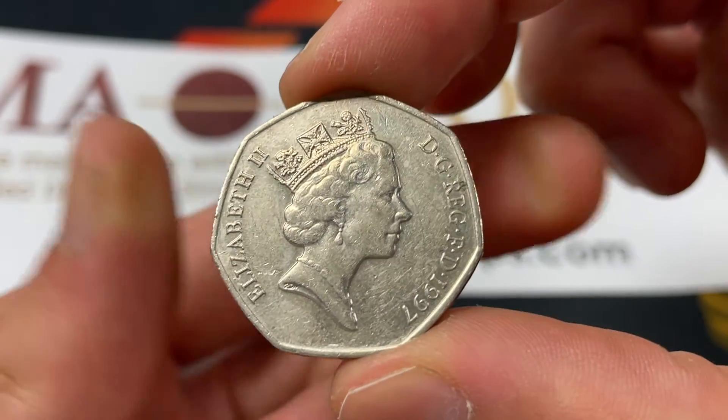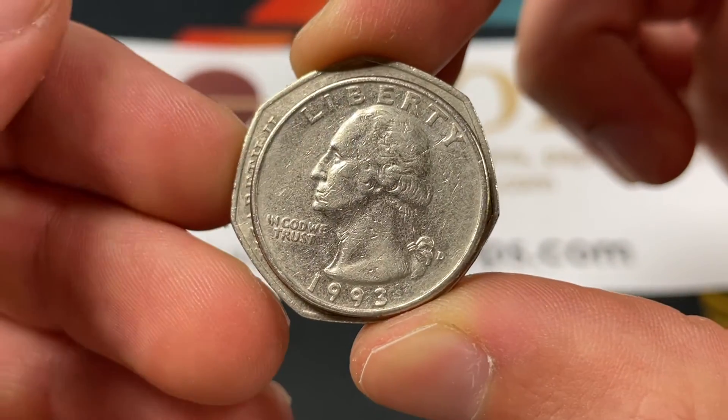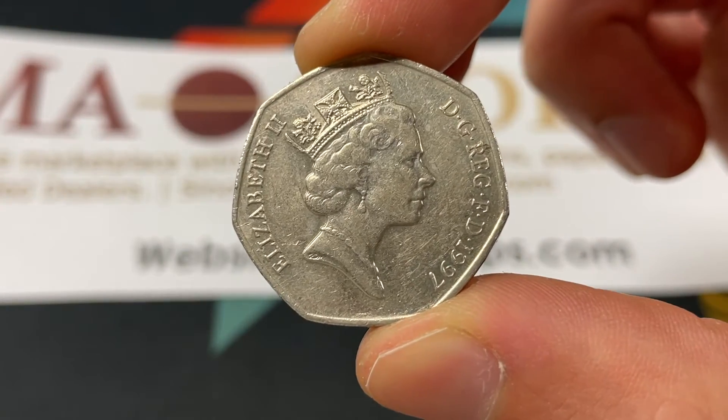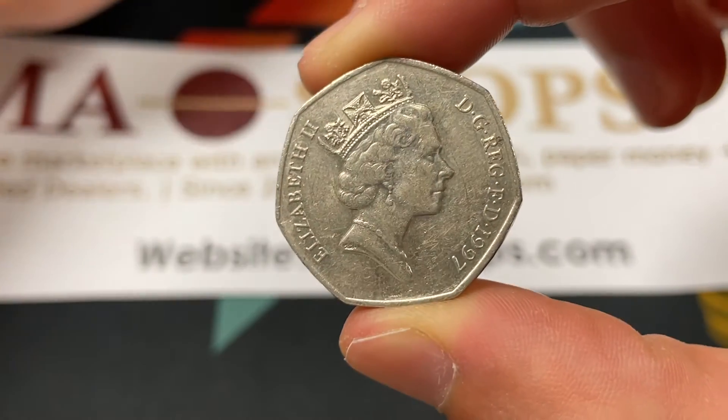In terms of the size of the coin, it's eight grams — a little bit larger than a U.S. quarter. It is medal aligned, meaning that you can flip it this way and the design stays upright.